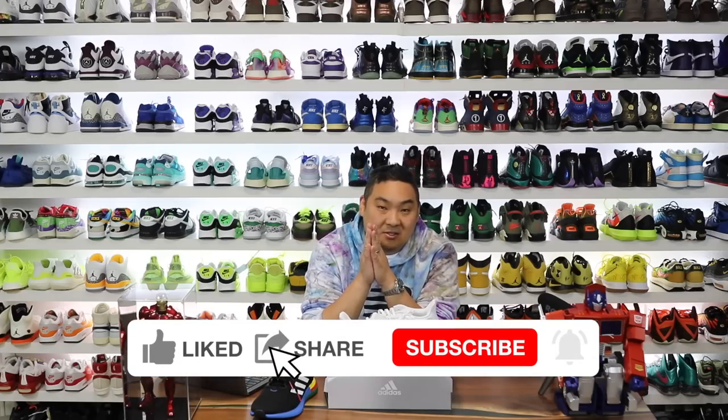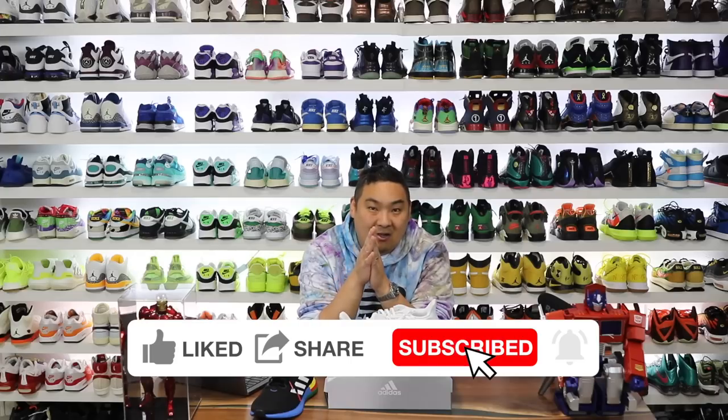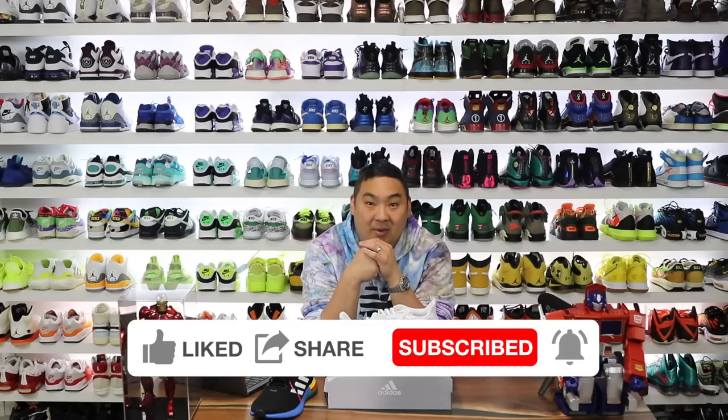If you guys are new to my channel please consider subscribing. If you want to check out my website Collective Kicks, I post a bunch of sneaker deals over there on a regular basis.